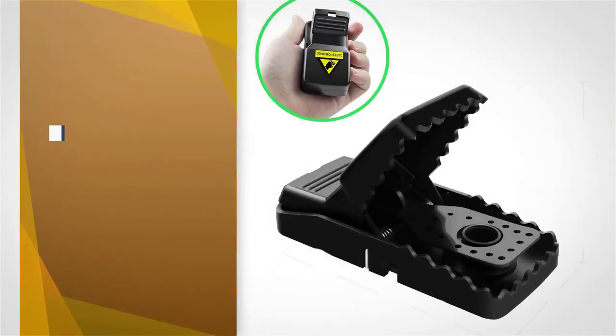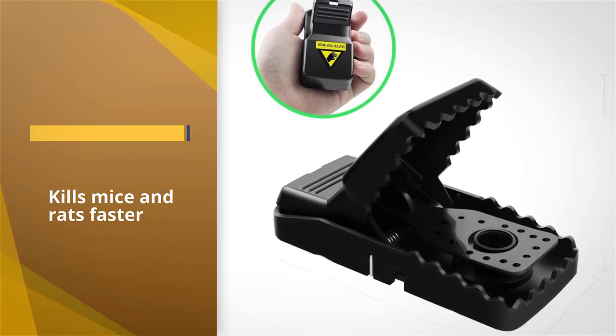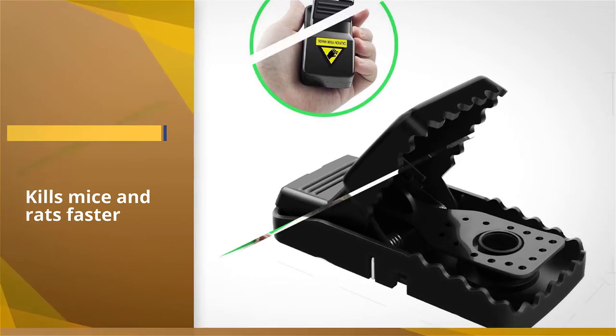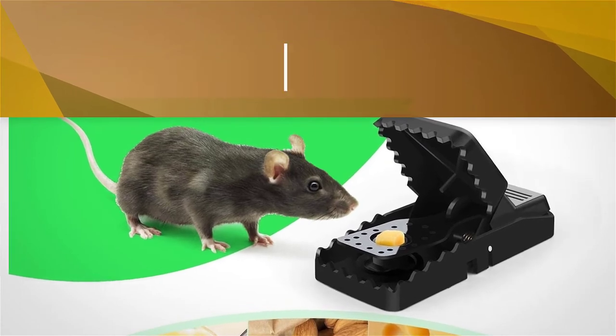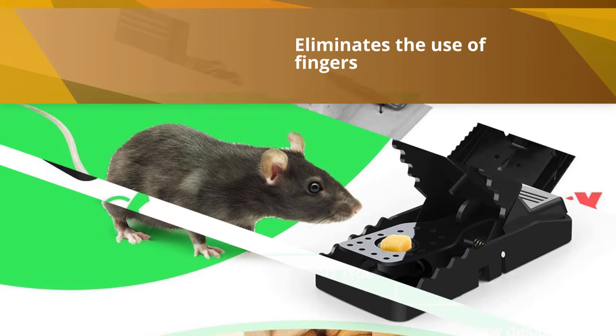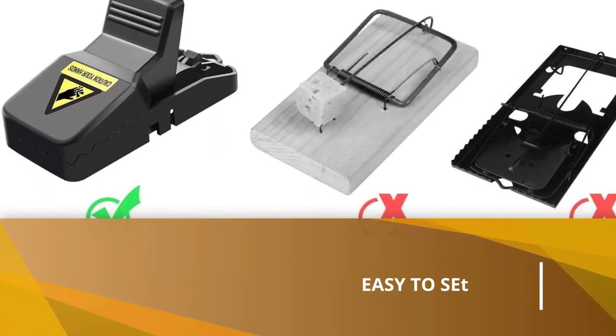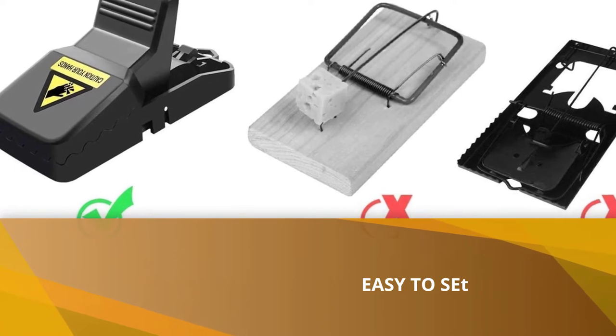Unlike regular snap traps, the entire top of this trap bears down on the mouse rather than a slim metal bar. Using this spring-loaded mechanism, the trap kills mice and rats faster and more effectively than traditional wood or metal varieties. It also eliminates the use of fingers during setup.